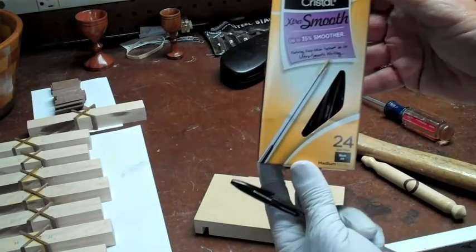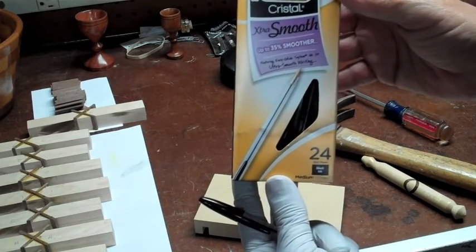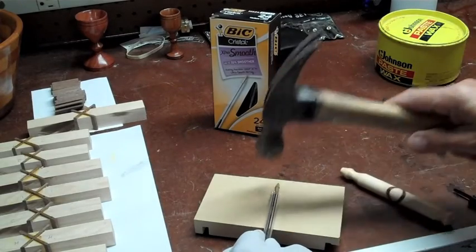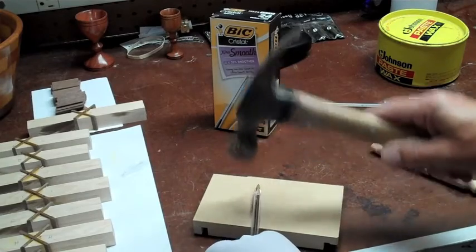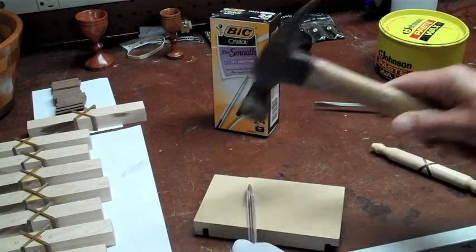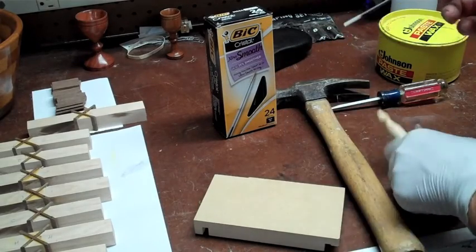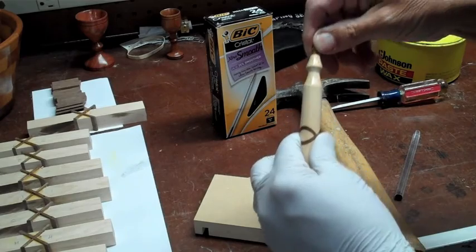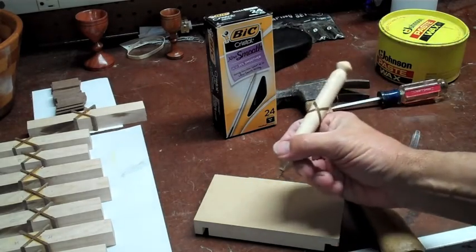Now we're going to take one of these inexpensive crystal Bic pens — about 12 cents apiece. I'll open it, give it a couple of taps, break the crystal plastic, pull out the ink cartridge, set it inside here, and we're ready for a test run.